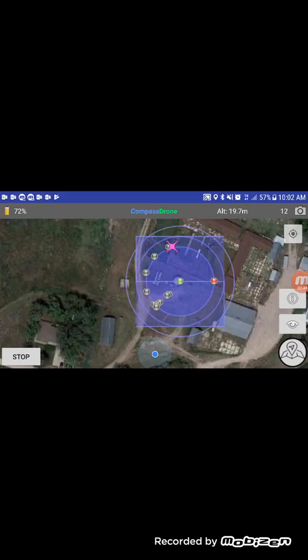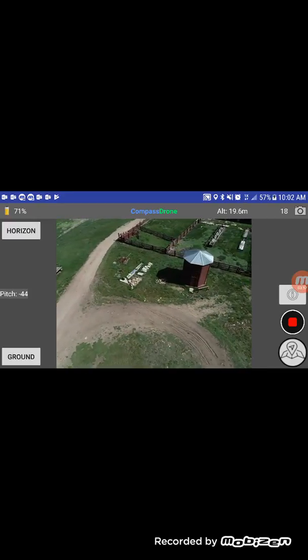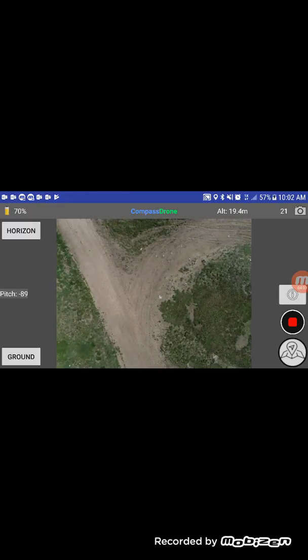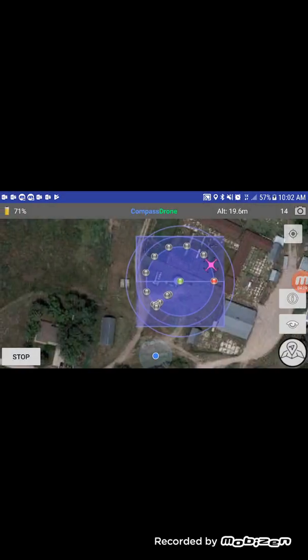If you'd like, in the bottom right you can tap on the button that looks like an eyeball and you can see the images being captured in real time. This is also a good indication that your contrast and your white balance are set correctly. It's captured the first circle — we're going to hit the Android back button to go back to the map screen.